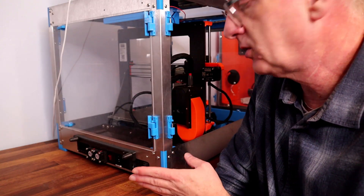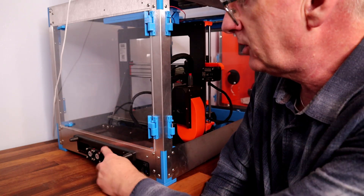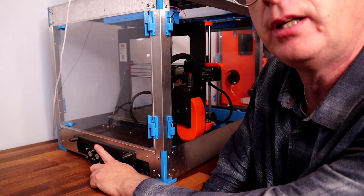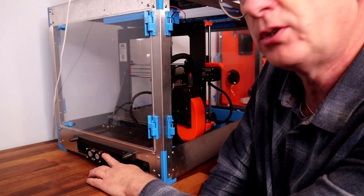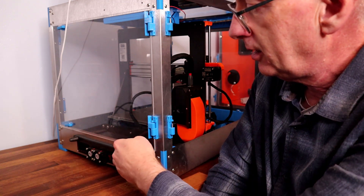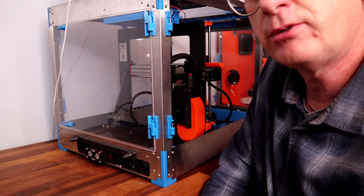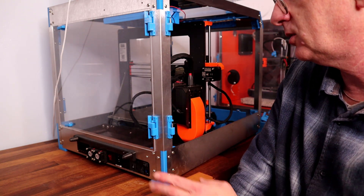Just before I start on the rear of the Prusa box: if anyone's interested in adding fans to the back of their power supply units to suck out warm air and give better airflow through the power supply, perhaps add a comment on this video. I've fitted a fitting here that's got a couple of small fans with some stays to stop it getting too close to the rear wall. If you're interested in that let me know and I'll make a video of it. Right, back to the corner mounts.